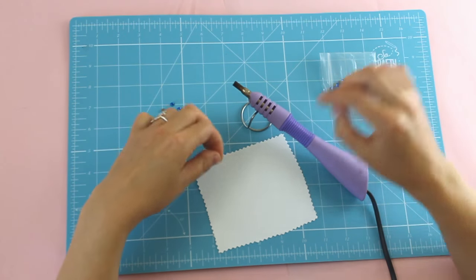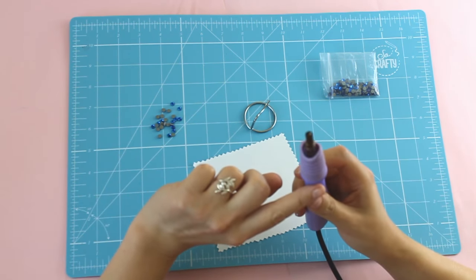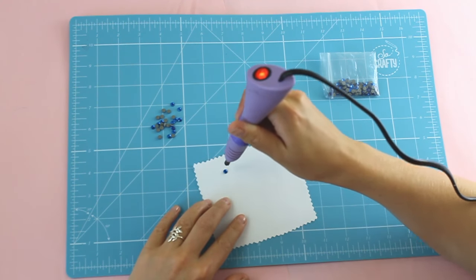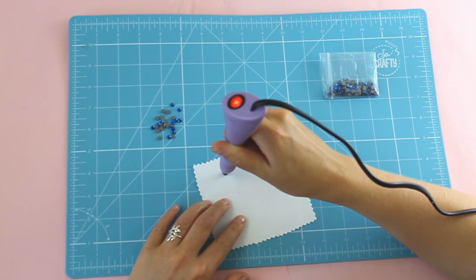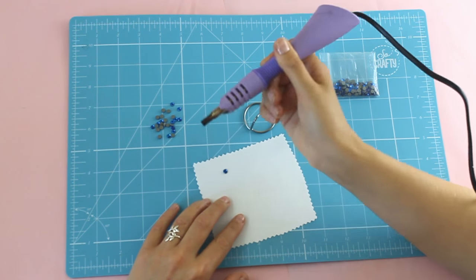These are the rhinestones that I'll be using. As I said before, they're a size SS20 and they're a hot fix rhinestone. That means that on the underside of the rhinestone there's glue, and that's sort of a grey colour.